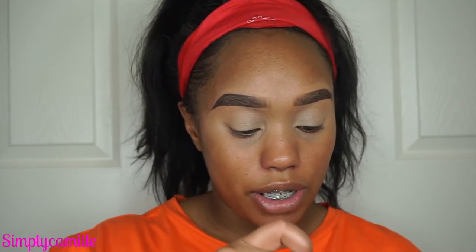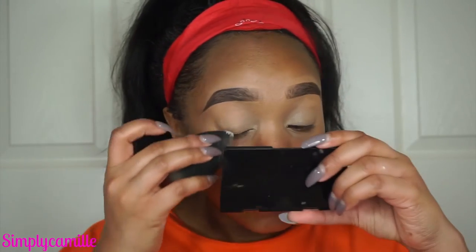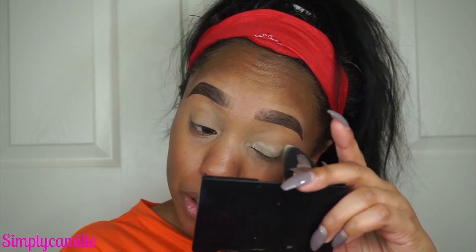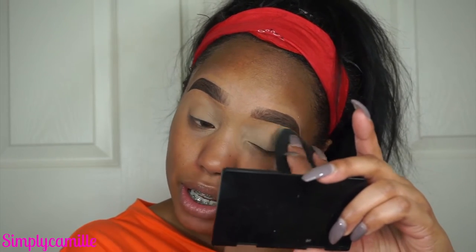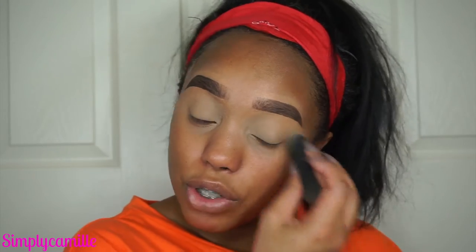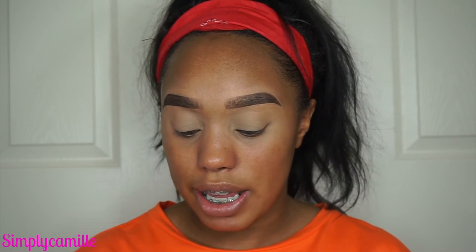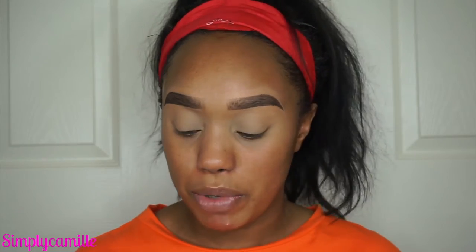Now I'm going to go in with my Laura Mercier with that same damp beauty blender and set my eyes so I can prep them for the liner. I want to try the RCMA powder — I hear it's the same but cheaper, like $12 compared to Laura Mercier which is like $30 something. If you guys have tried the RCMA, let me know, because nobody likes a white cast. Now I'm going to go in with my Inglot 77 gel liner and use some DuraLine to make it a little creamy and easier to apply — especially with my wrinkly eyes, it's kind of hard to apply thick cream liners.